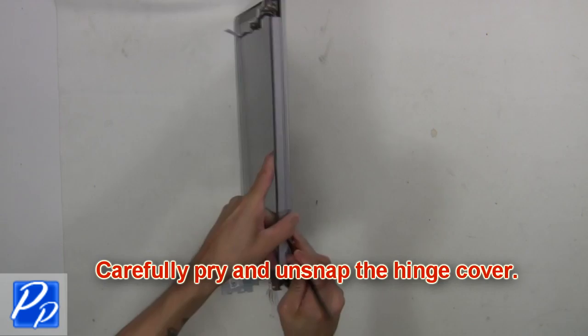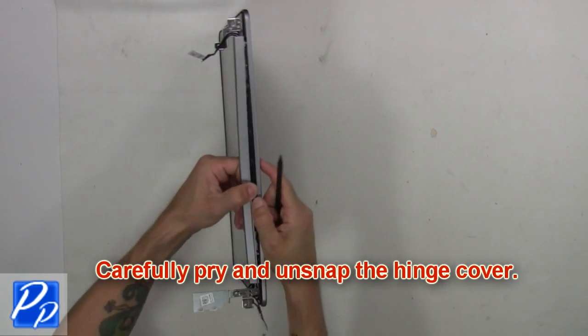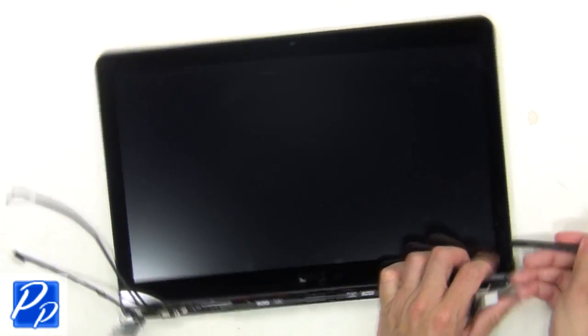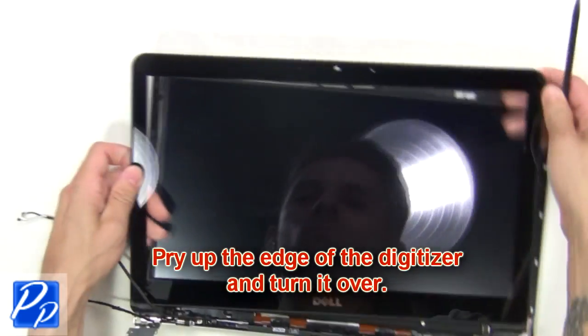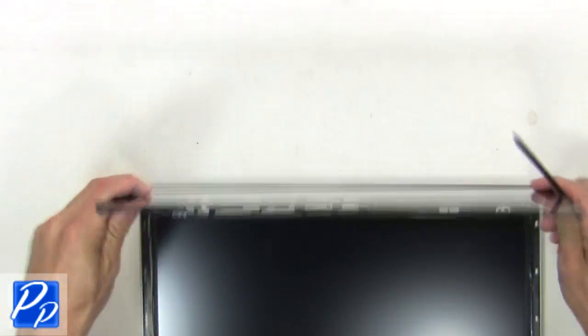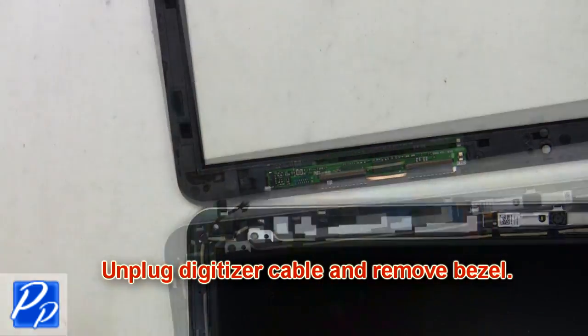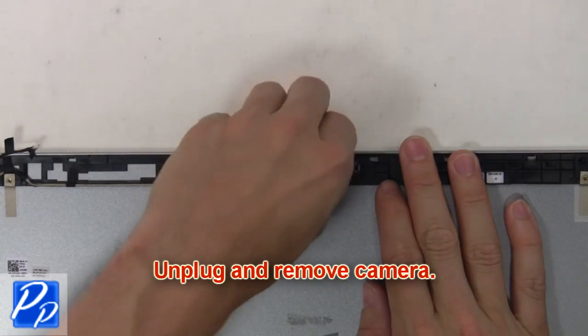Now carefully pry and unsnap the hinge cover. Then pry up the edge of the digitizer and turn it over. Next, unplug the digitizer cable and remove the bezel. Now unplug and remove the camera.